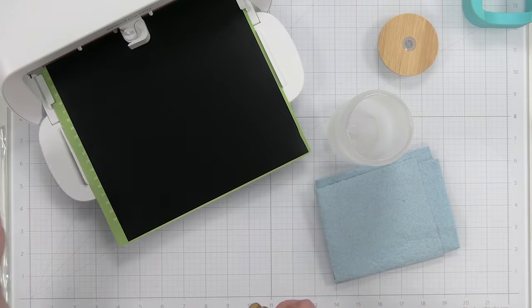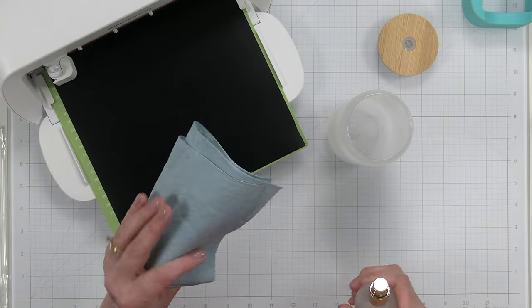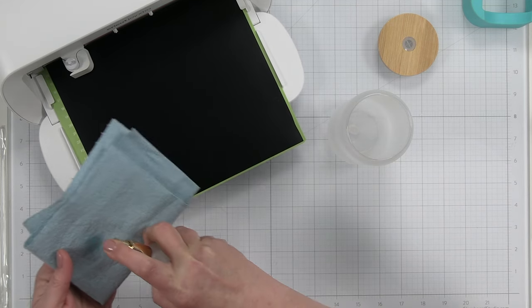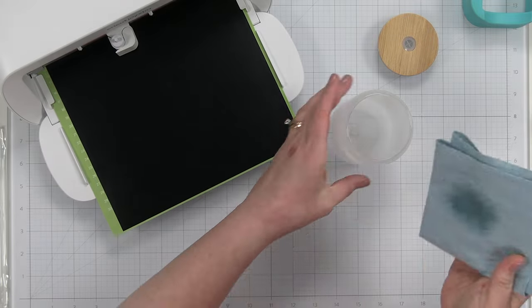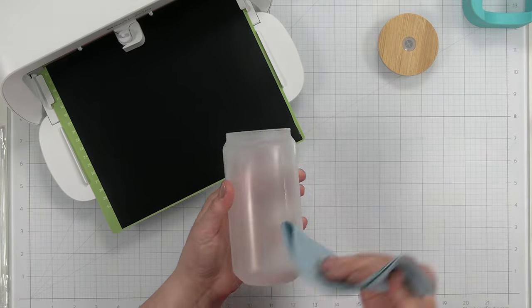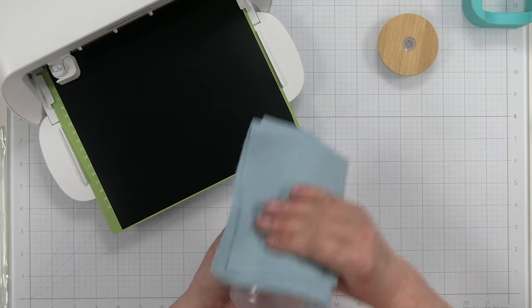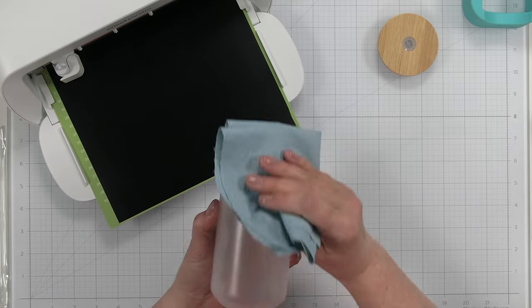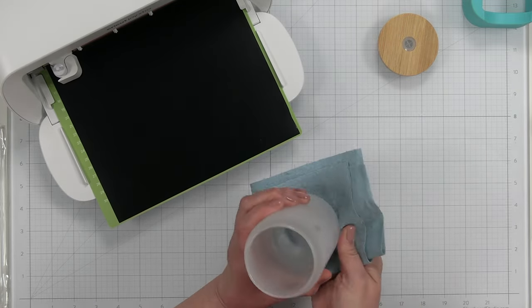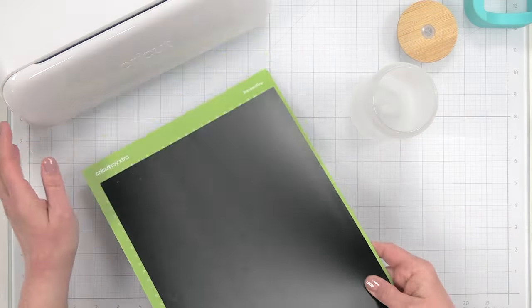While this is cutting, I'm going to take a lint-free cloth — a blue shop cloth — and some rubbing alcohol in a spray bottle. I'm spraying it right onto my cloth and wiping down my cup to get any dust or lint off it. Especially after having renovations done in my room, there's still dust everywhere even though I think I got it all. So the cutting is all done — I'm going to move my machine out of the way.